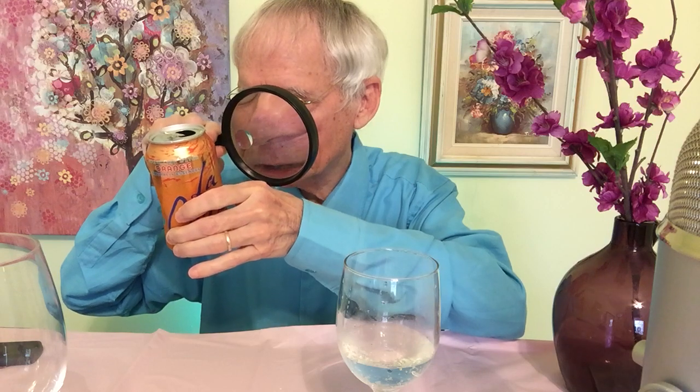I brought my glasses this time to read something from the can. I even had the foresight to remember my magnifying glass. It has no fat, no sodium, no carbohydrates, no proteins. It is not a significant source of saturated fat, trans fat, cholesterol, dietary fiber, or sugars — and no added sugars of any kind.